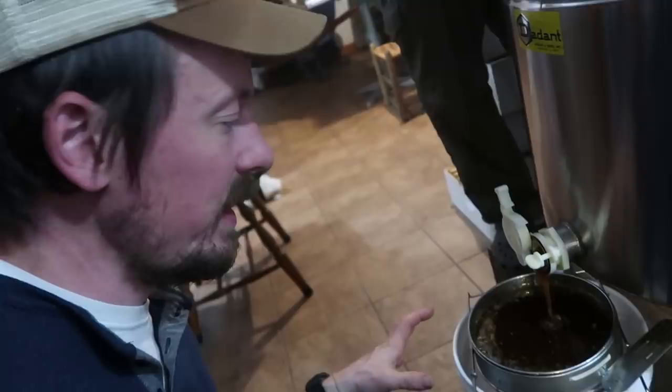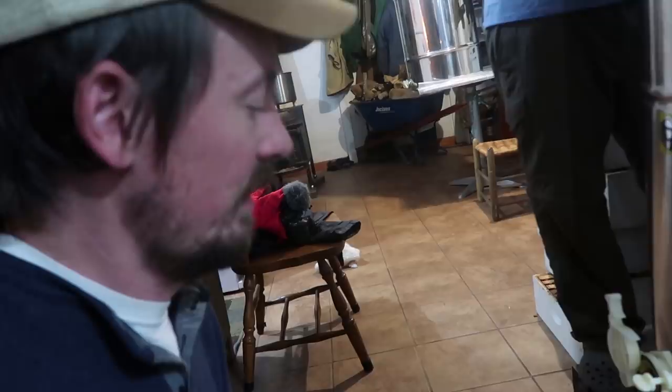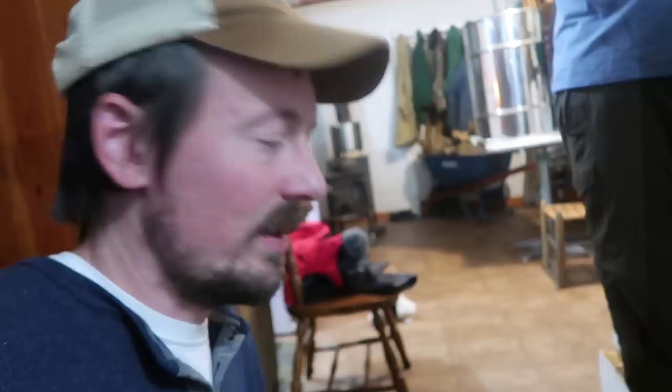Then the honey comes down through this double screen. I think this is technically still unfiltered. Do people who sell unfiltered honey run it through a screen? Yeah. That's not a filter to me — no, it's not filtered. Basically we're just getting chunks of wax out of it. Honey is almost never filtered; I don't even want to filter it — maybe a cheesecloth or something. But they sell it as unfiltered. That's probably just another word to make it cost more money.